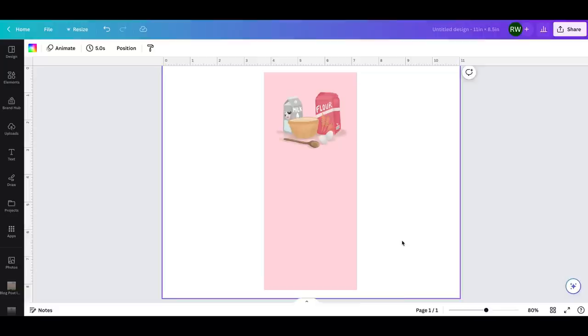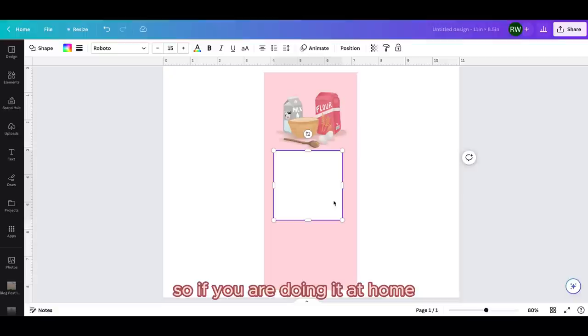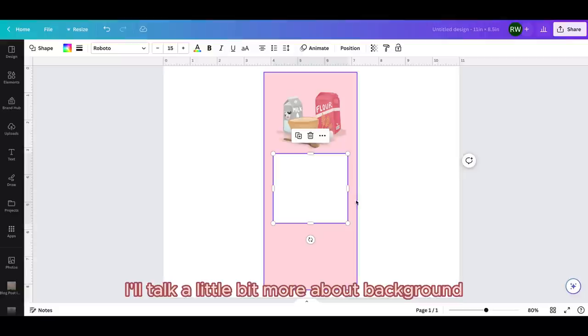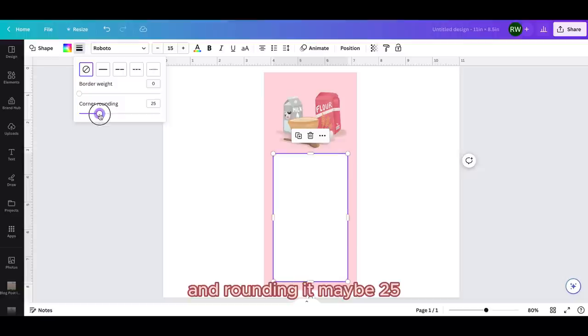Now I'm going to add another rectangle with R. This one I'm going to make white because this is where the text is going to go. Adding some white space or a white background to your to-do list lines will save you on printer ink. I definitely recommend adding a background. I'm going to add rounded corners by going up to border style and rounding it maybe 25. I think that's really cute.